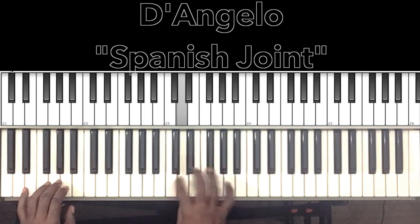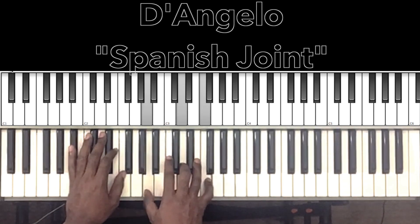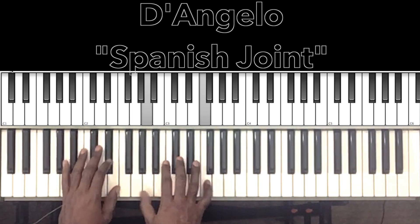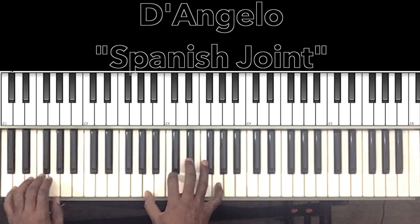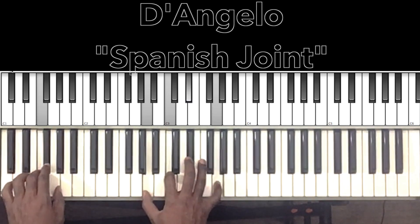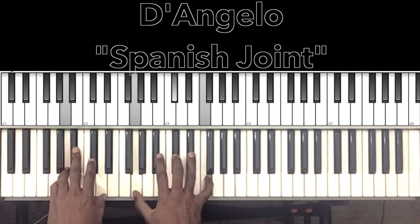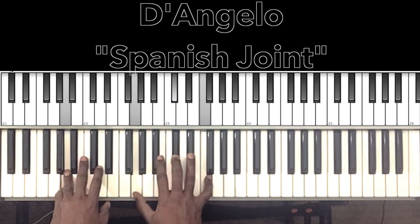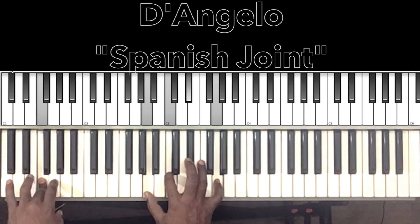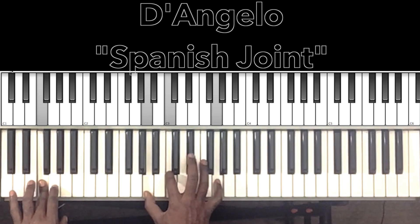One more time and then we'll go back with the change. So: B-flat major 7, A major augmented, D minor 7, F major 7 with the 9th — that's the new chord. F in the bass, A in the right hand, C, E-flat, G.